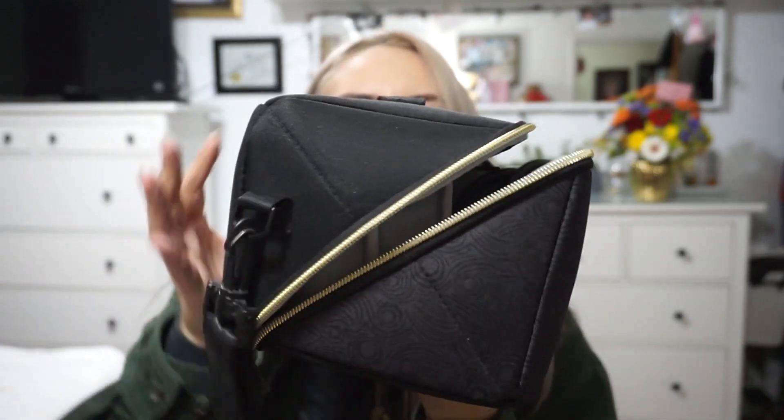A cool detail is that the zipper is diagonal, and this is how the bag opens. If you're like me and you're crazy, you have like 20 controllers. I have the two that came on the system, and then apart from that I have four extra ones on the side. What I like about this case is that the insert is actually detachable.